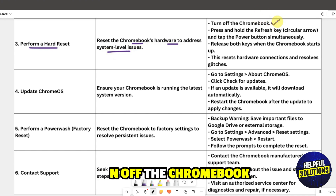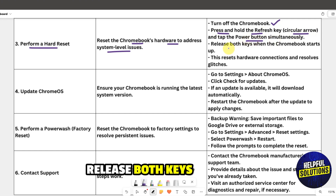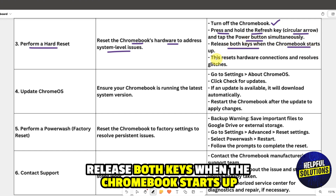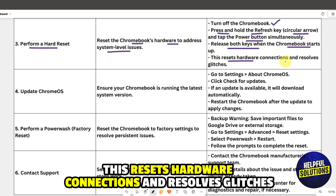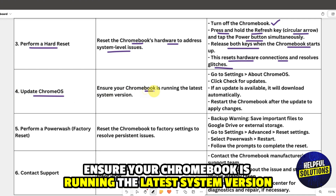Turn off the Chromebook, then press and hold the Refresh key and tap the Power button simultaneously. Release both keys when the Chromebook starts up. This resets hardware connections and resolves glitches.